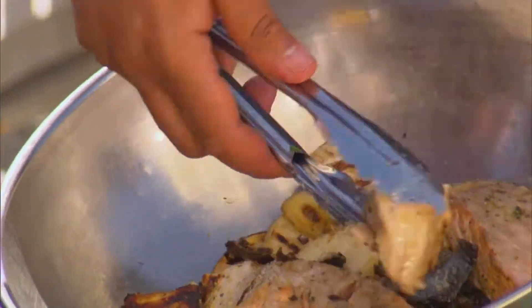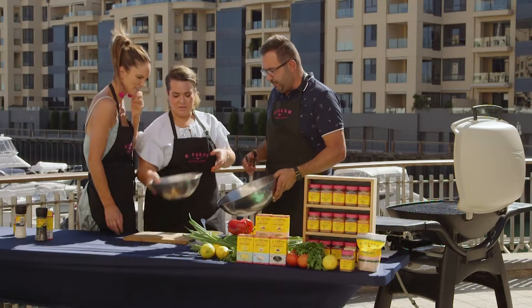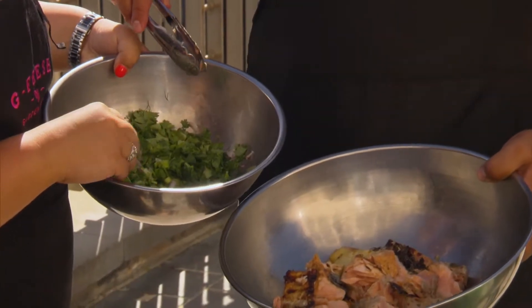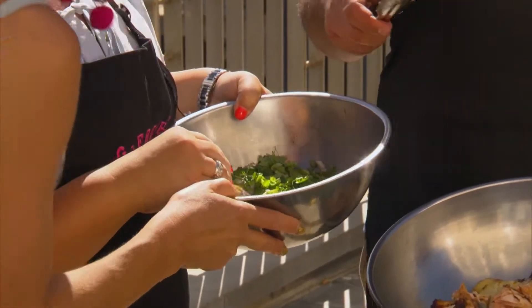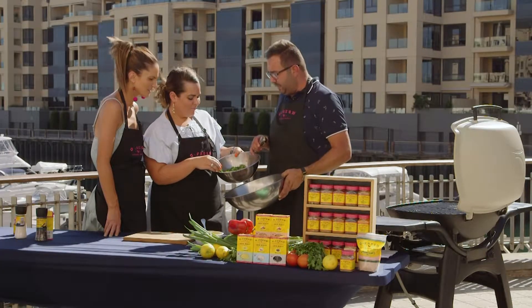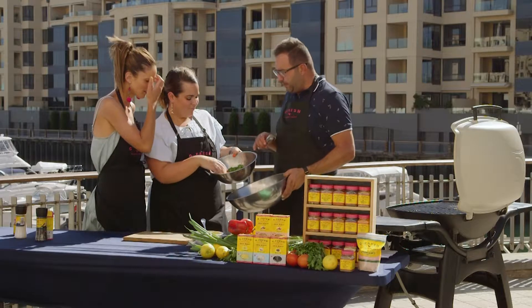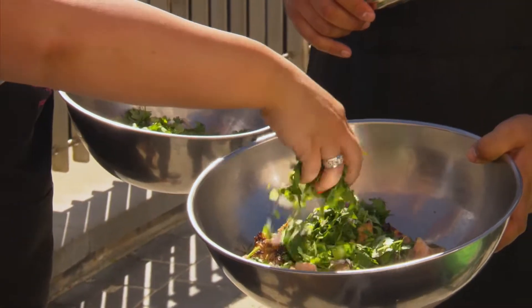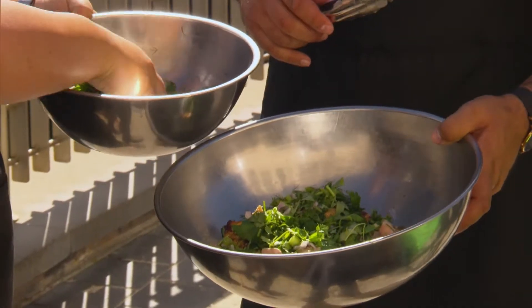We'll break these up. Now for the herb salad — I've already cut up some onions. Take a good smell of that, isn't it amazing, nice and fresh. We've got some flat leaf parsley, spring onion, coriander and dill. I'm going to get you to sprinkle a bit of that all over the salad. This is the healthy part.